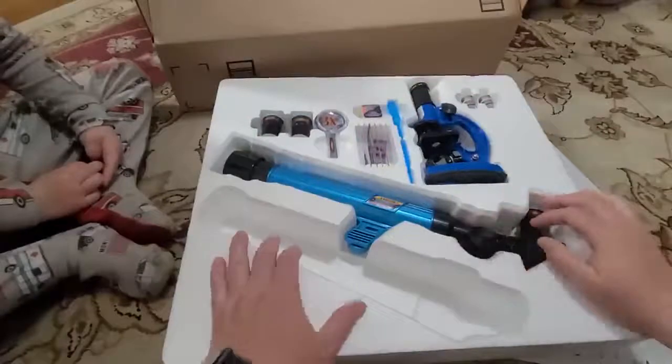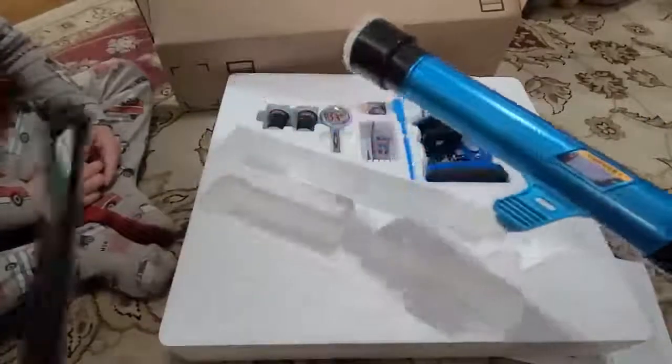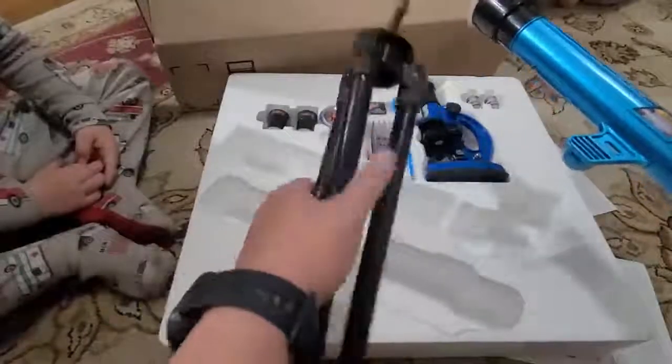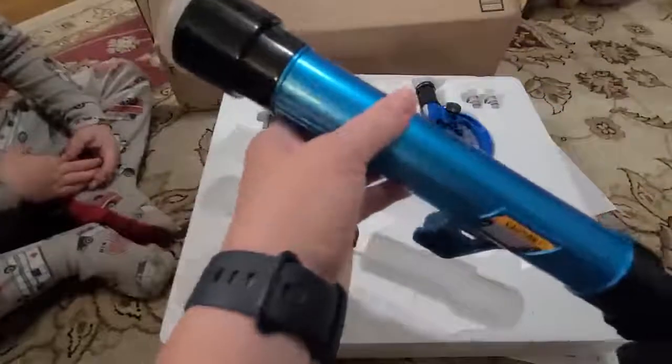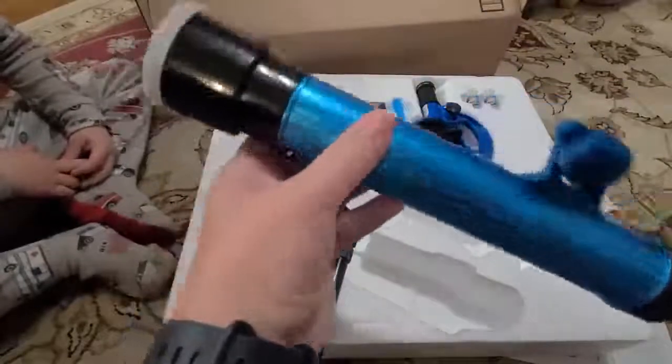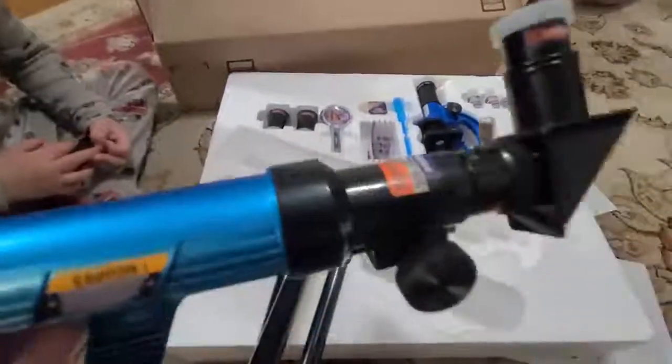We have the telescope here with a plastic tripod. This is all plastic — this feels all plastic as well. There is no metal. That's plastic too — yeah, this is all plastic.